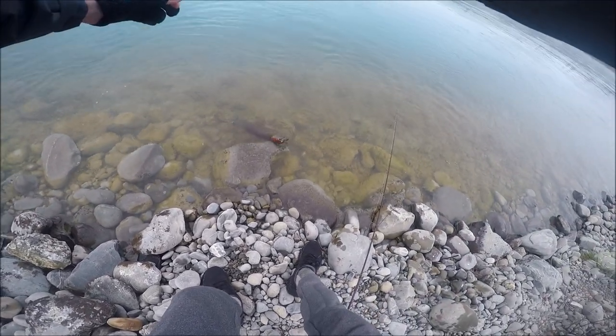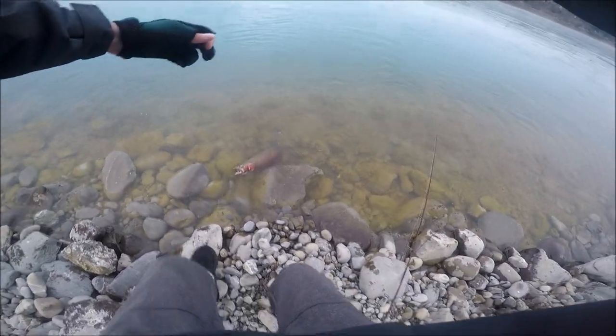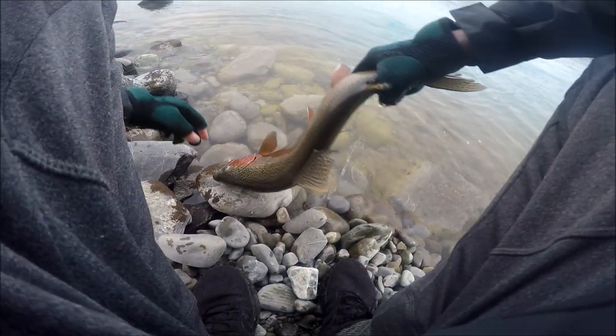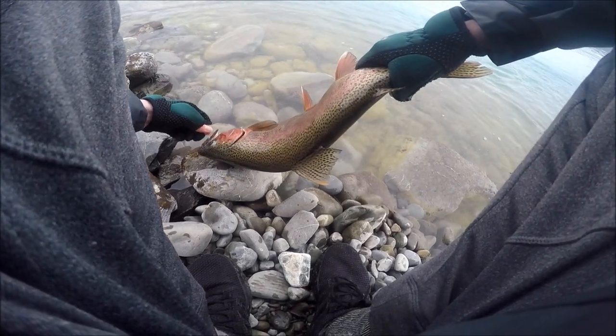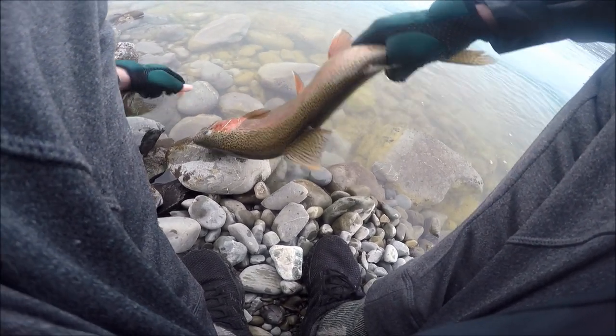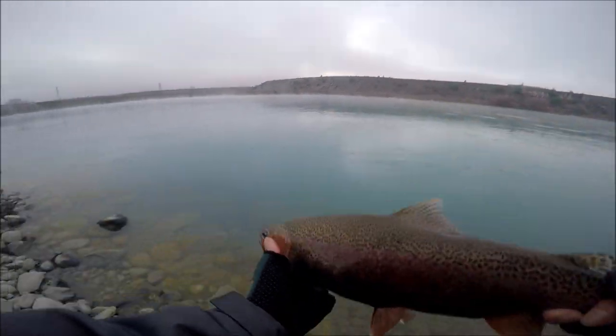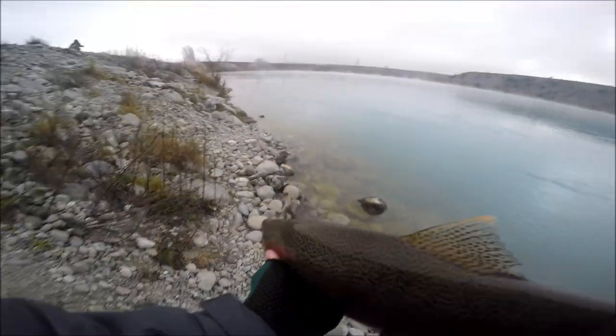We'll put the rod down there. It's hooked just right in the corner of the mouth so I should be able to — no, rainbow. Yep, hook it up. Only just saw it. There we have it folks — it's a nice wee rainbow in spawning colors, so we'll put it back.